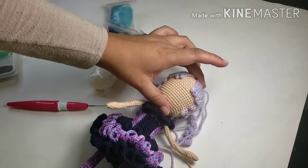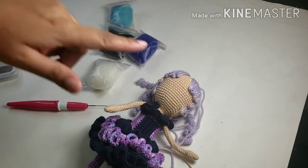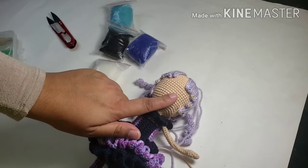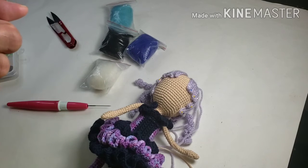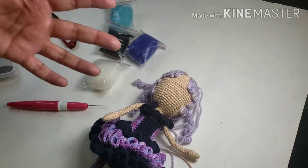So about eye placement — if you look at drawing tutorials, they will always tell you to put eyes in the middle of your head, because that's more or less where your eyes are. It looks higher because of hair, but it isn't. You always have to make sure you start at the middle. I like to keep my eyes a little bit lower than the middle because I feel it gives a more cute and innocent look to the doll.